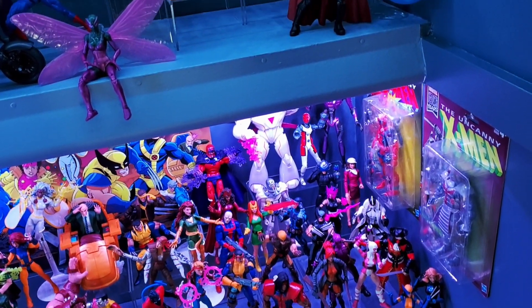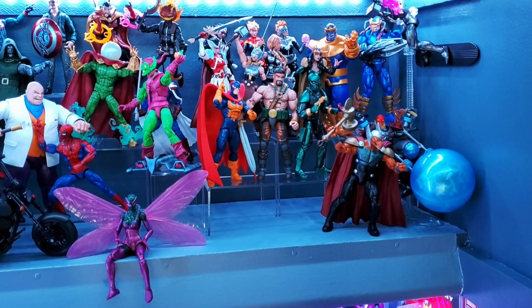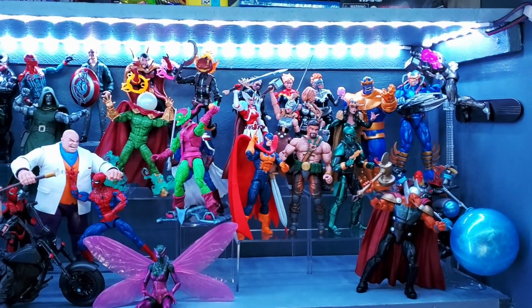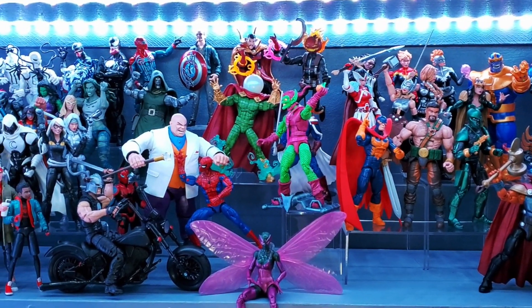I hope you all had a great time building the display with me — I really appreciate you watching. Please let me know in the comments which figures were your favorites. Please like, subscribe, and ring the bell to join the noble quest of building this action figure collection. See you real soon.